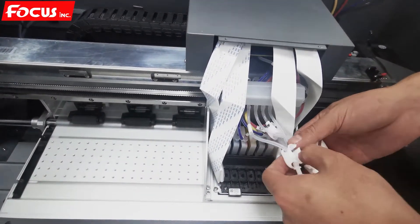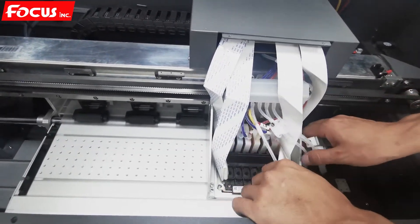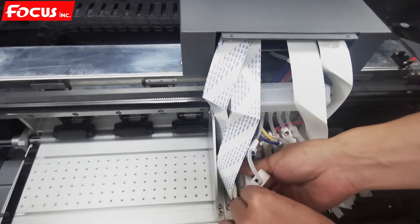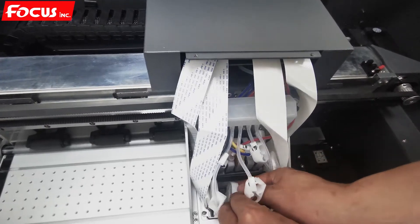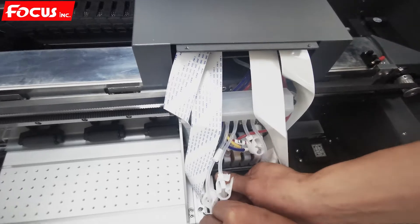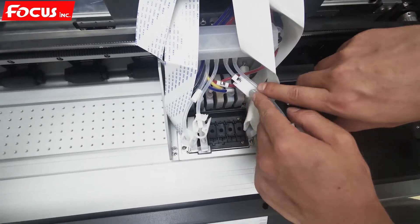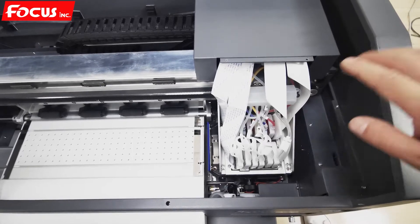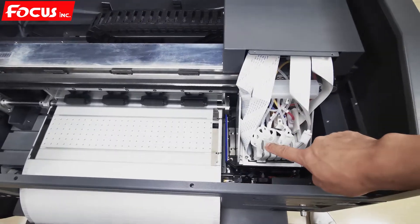We start to load the white ink at the front. First we lock it, then we pull one by one, but we must install it back first. After loading the color ink to the color ink dampers, we then need to load the white ink to the white ink damper.